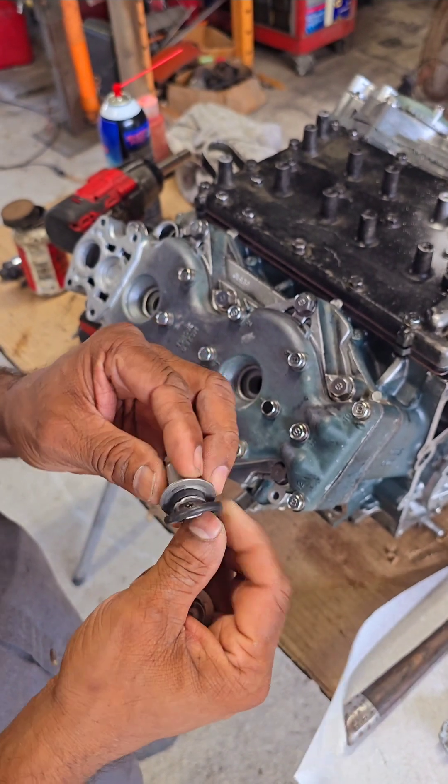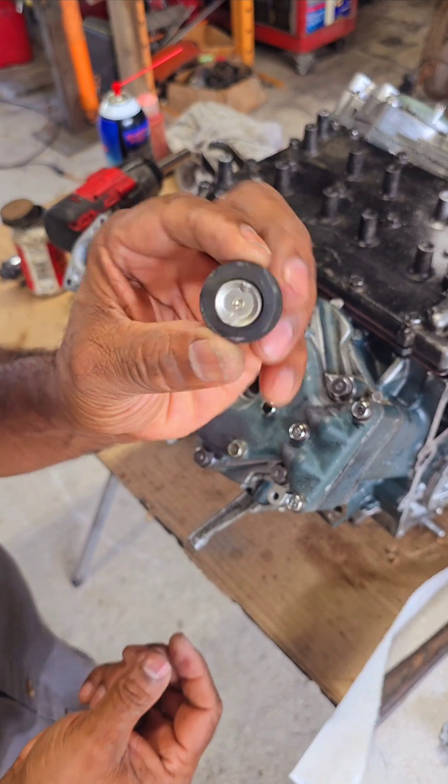I'm going to put this rubber gasket back on the thermostat. That's how it fits on there.